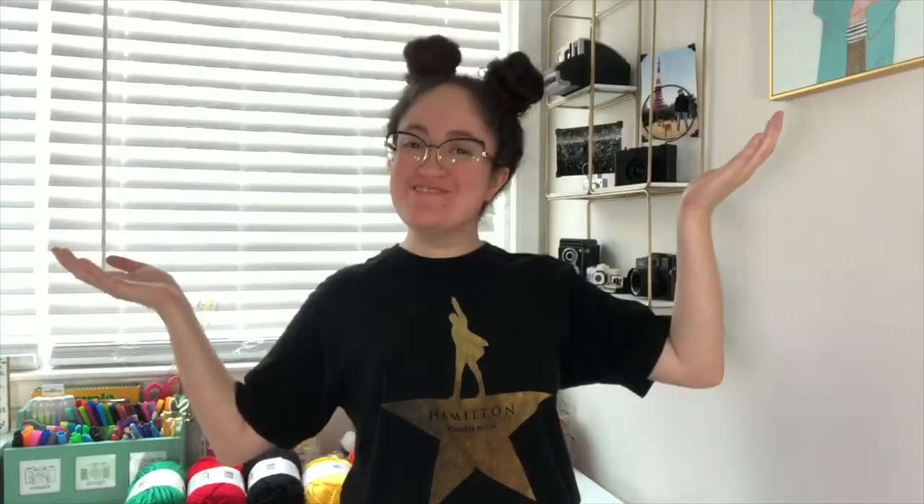Hey guys and welcome to my corner! I'm so excited that you have decided to come along this journey with me to recreate the JW Anderson patchwork cardigan, also known as the Harry Styles Teenage cardigan. I am so grateful for all the comments and messages that people have been giving me on social media.